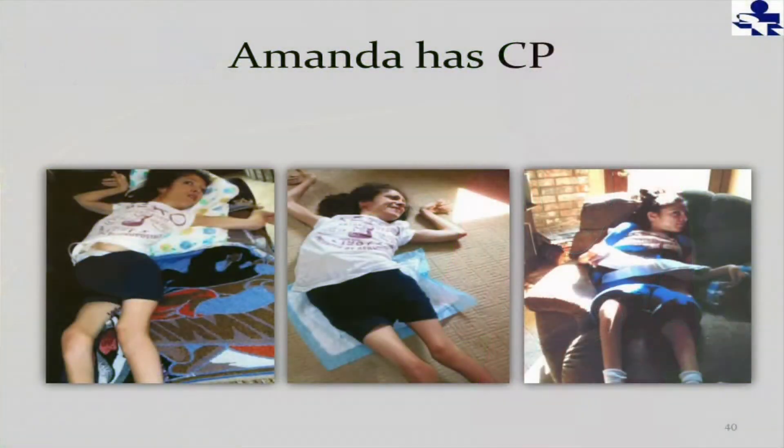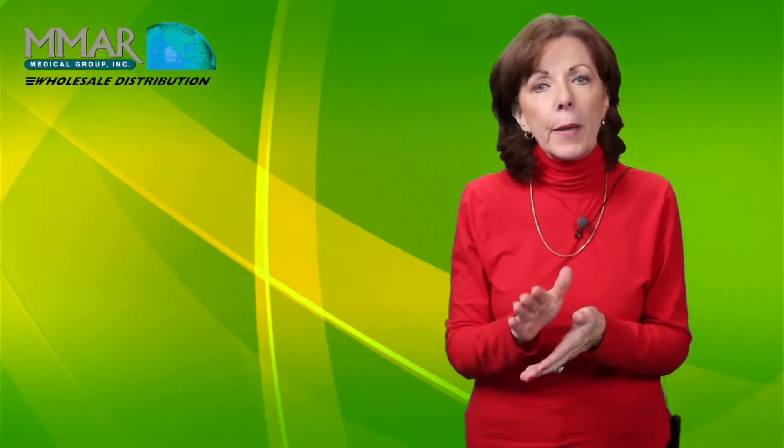But if you look at the way her torso comes down and her hips — her hips are adducted. It's very hard to bring her knees apart, which of course she would need for hygiene. She also had torticollis in her neck, and her parents had a lot of trouble moving her from place to place because she primarily stayed on a pallet on the floor or on her bed.